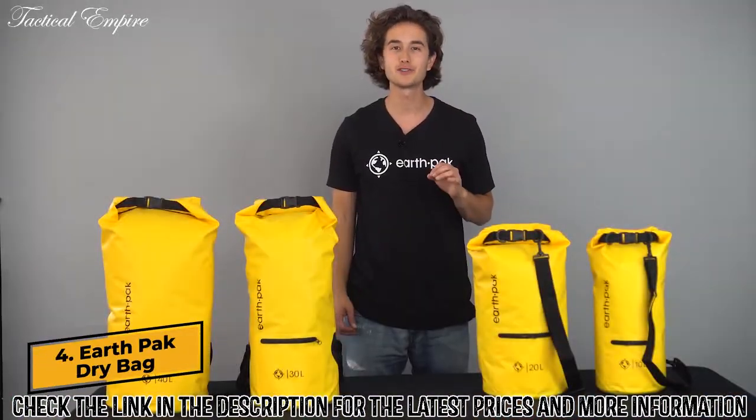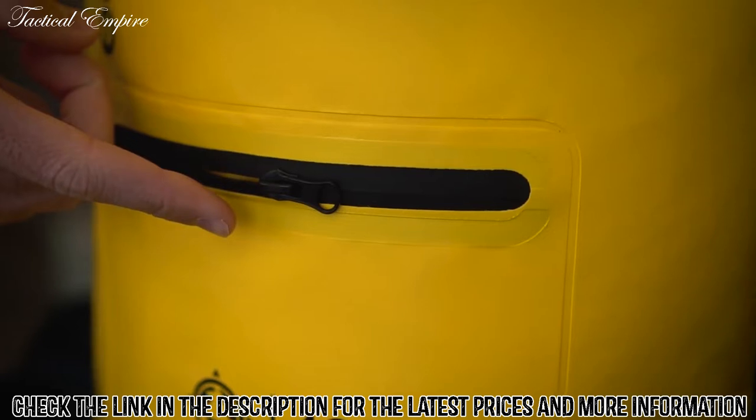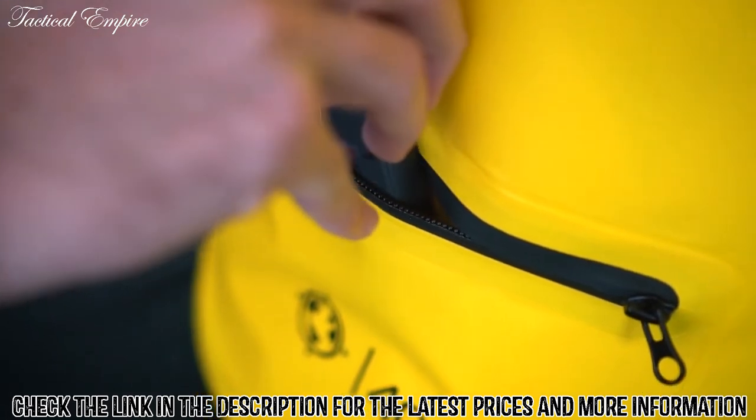Hey, it's Chase from EarthPak, here to introduce our Torrent Series zippered dry bag. We took our trusted original dry bag and added a splash-proof outside zippered pocket to allow easy access to smaller items you need to grab on the go without having to unroll your dry bag.